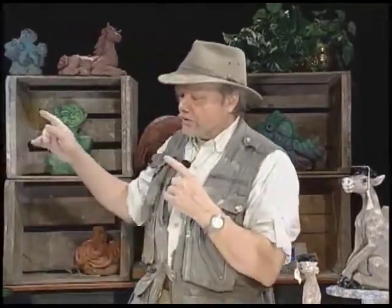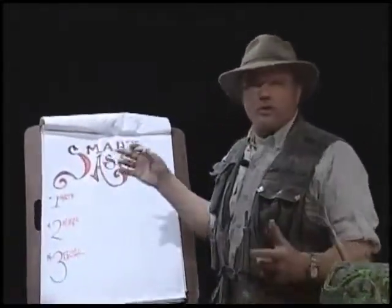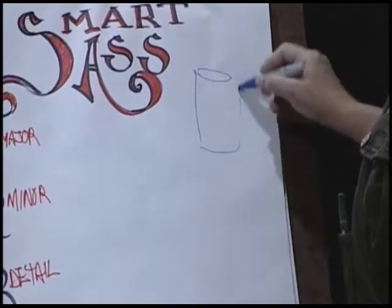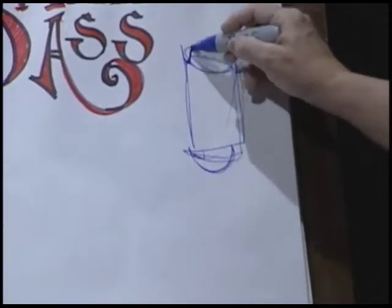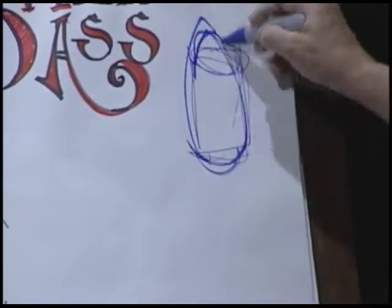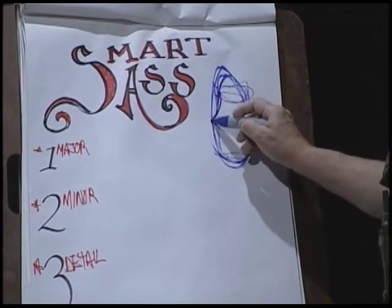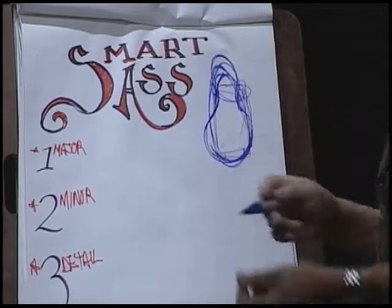It's a relatively simple shape to make. I've told you how to make several animals that are very similar to this, and I'm going to show you. As usual, we're going to start at the beginning — we're going to go over to the drawing board and do this correctly. The major shape is going to be the body, so we're going to roll a cylinder. This is one of the standard shapes that all artists are familiar with.